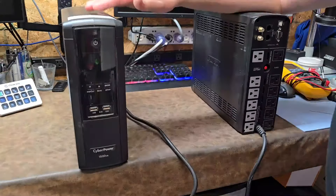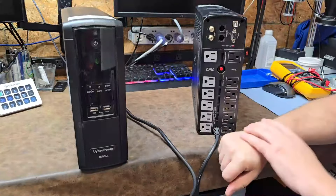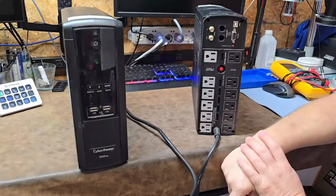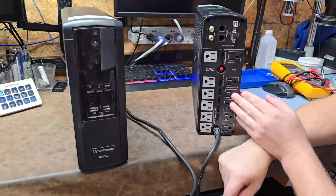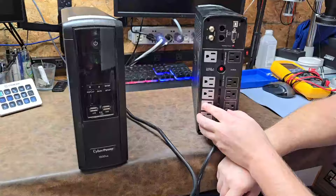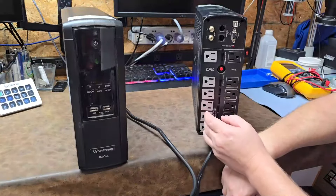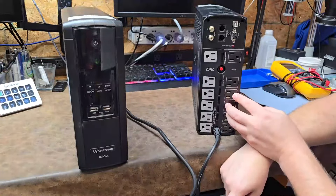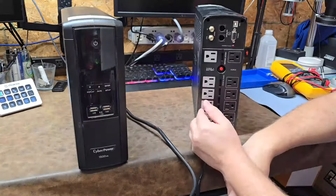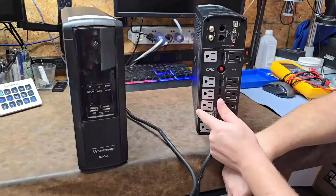This is the CyberPower 1500 VA. It's got some features that I might like and might dislike. Starting at the power strip side, it's got a surge suppressor side and a battery-plus-surge side. If you don't pay attention to these, you'll get caught — you'll be plugged into the surge side and lose battery backup, and when AC power goes out, you'll wonder why your computer is shutting off. It's because you plugged it into the wrong side.